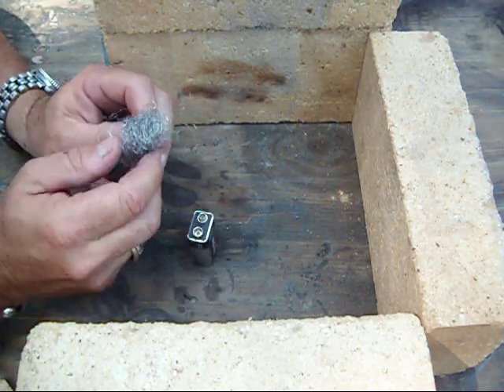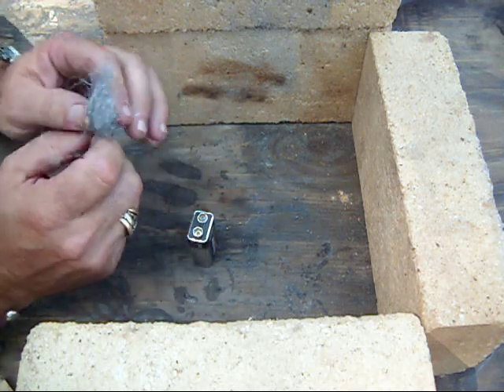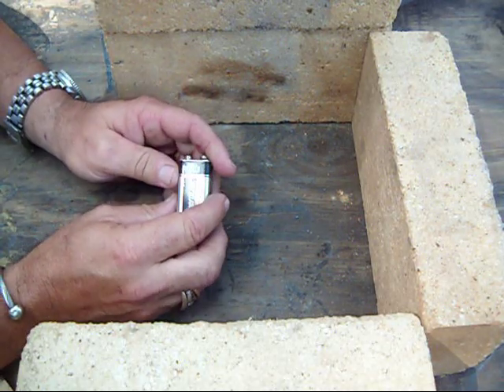I would call the coarse steel wool, or grade three, a failure — I wouldn't use it. If I was going to carry steel wool, I would carry grade zero or finer into the woods.